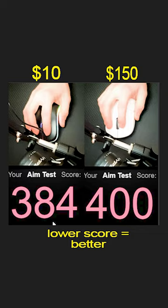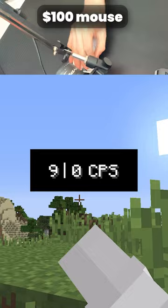I then tested out both mice on how well the clicks actually registered, and both mice were actually pretty much the same. Is the $100 Superlight worth the 10 times price increase? Let me know what you think in the comments.